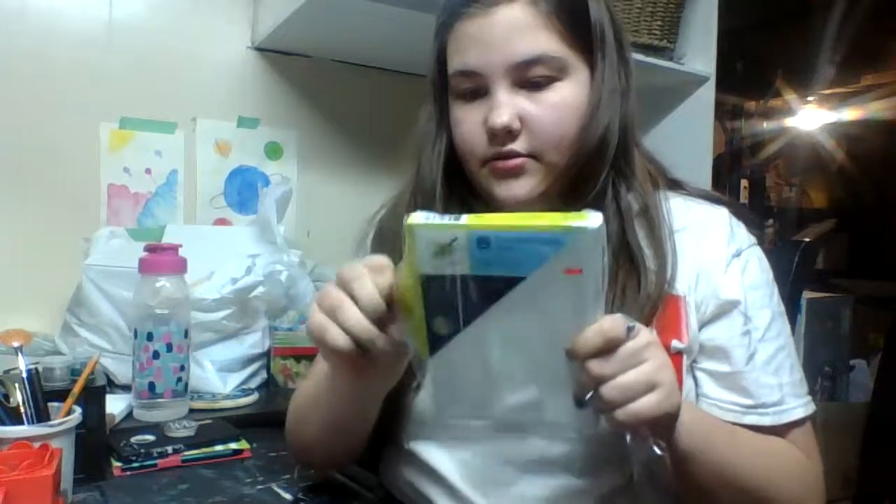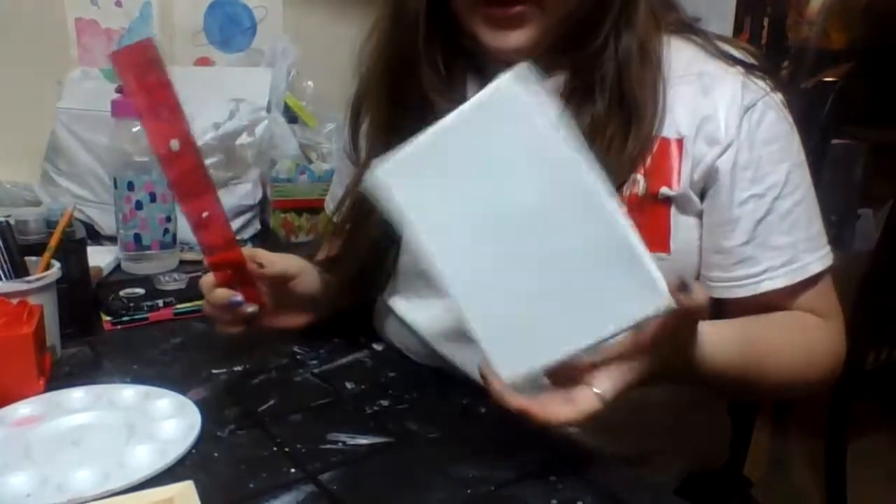Okay, so first things first, we're going to open up our canvas. Also, I forgot — you're going to need a ruler. I'm going to section off this canvas. What I'm going to do is follow a little design I made. I want a line here, so I'm going to draw the line right here, so then I have a triangle there. This is where the green paint's going. And then I'm going to put another line about right here. I'm just going to straighten that out a bit and do a line.